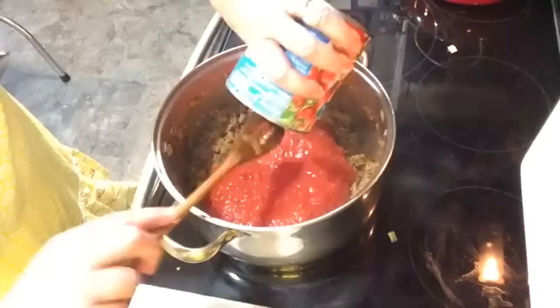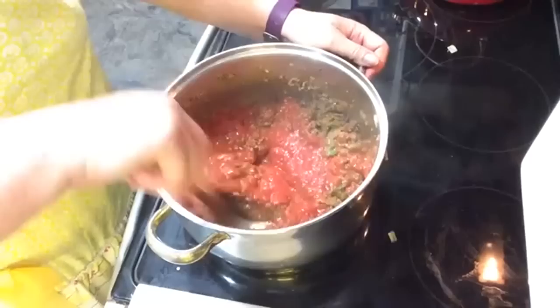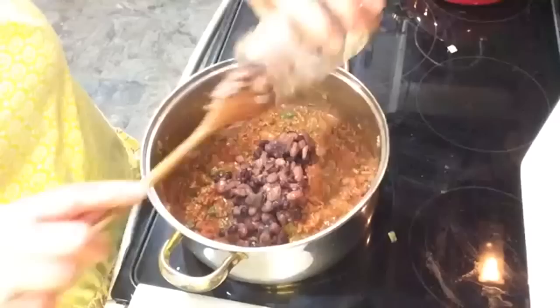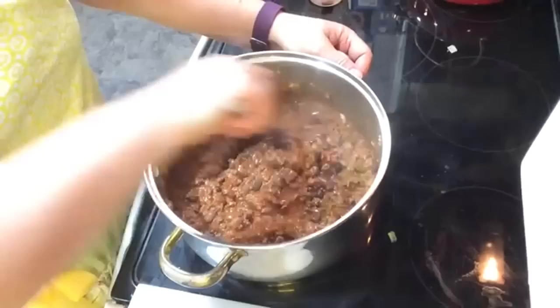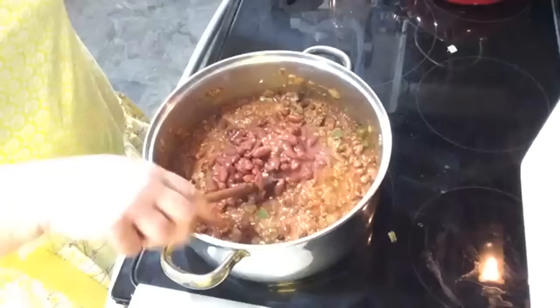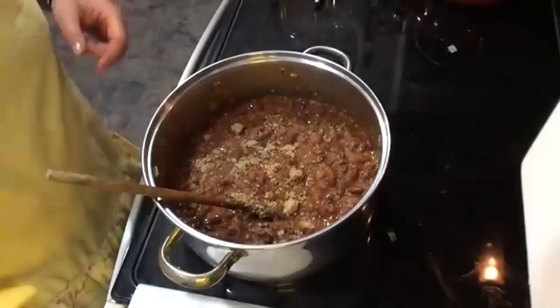Next I added one 28-ounce can of crushed tomatoes. Now I'm adding 16 ounces of home-canned mixed beans — you can add as few or as many beans as you like; some like it with a lot, some like it with none. I'm stirring those in, and now I'm also adding 32 ounces of red kidney beans. If you use no beans, you can add another pound of meat, but beans really stretch your food dollar.